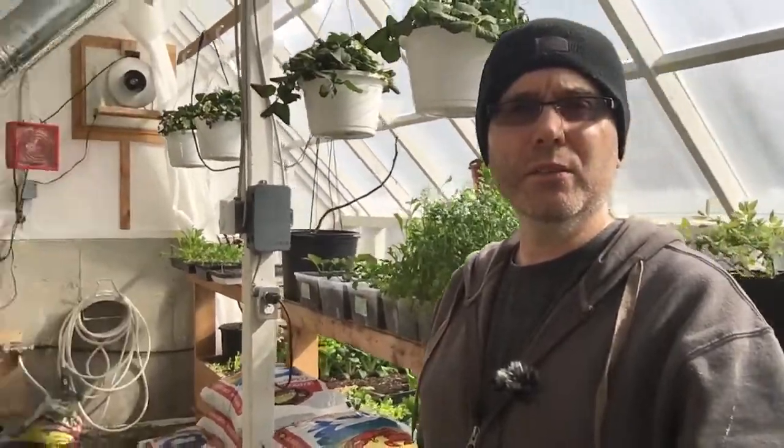Anyway, that's pretty much a tour of my greenhouse. I was hoping to get in-person tours done this summer, but I don't think it's going to happen with COVID on the go. But in any case, there you go — that's the tour.